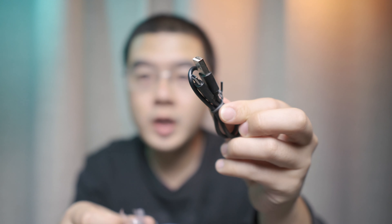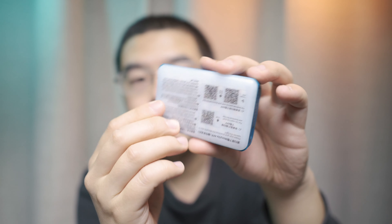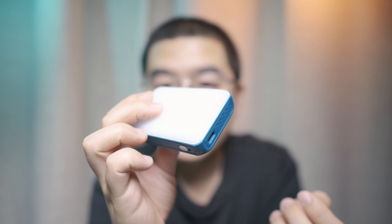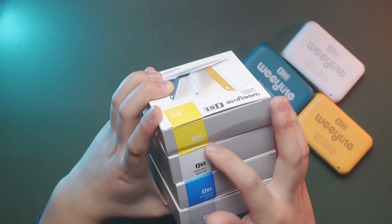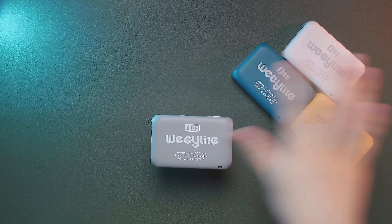Considering the price point of the Vlite S03, I highly recommend purchasing multiple units to unlock all the features. This is a package of four different colors — a very tiny little box. Inside the box you get a USB-C charging cable and a cold shoe mount adapter. The device has a cold shoe mount on the bottom, a Type-C port on the side, and an on/off button on the top. Behind the soft box is the LED light panel with 20 white LED lights, 20 yellow LED lights, and 20 RGB LEDs — 60 LED lights total. It's made of plastic but built with high quality. The four color options are bright yellow, snow white, glazed blue, and minimalist gray.